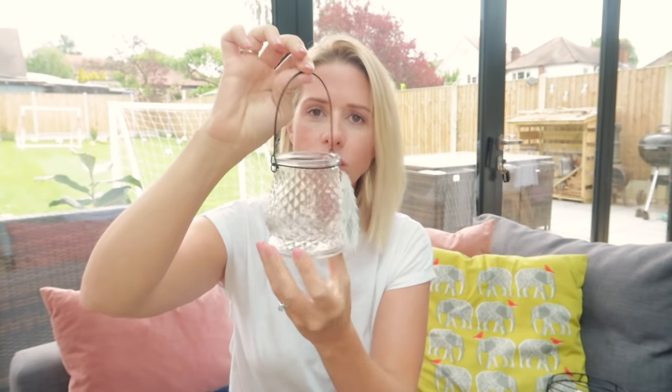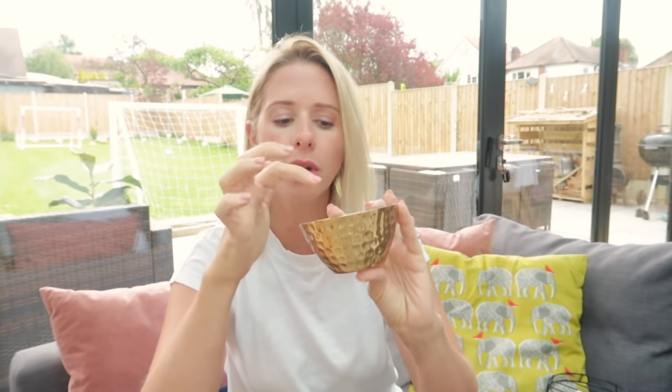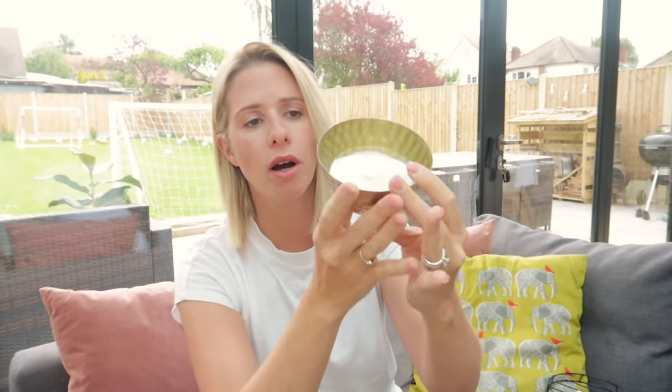I got these two little tea light holders that have raised bumps all over them and can also be hung up. I'm just going to put them on one of my tables outside. I also bought this really pretty little candle — it's not very deep. What I thought is I might put a tea light in there and just light the tea light each time so I don't actually burn the candle, and it comes in this little bashed copper dish.